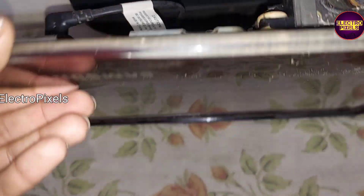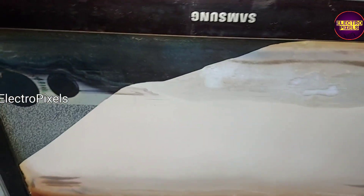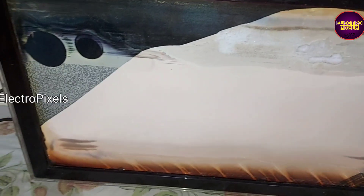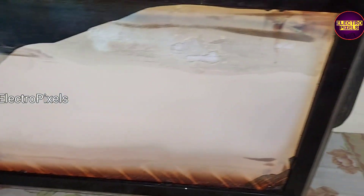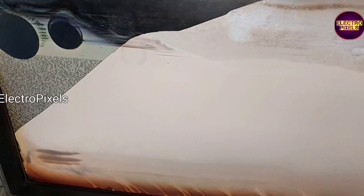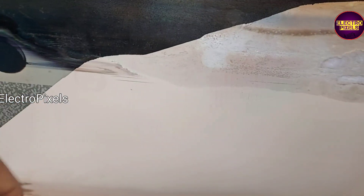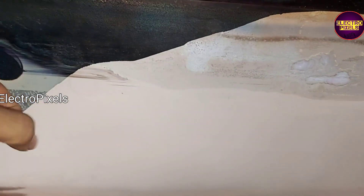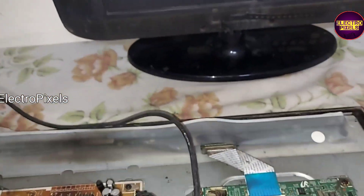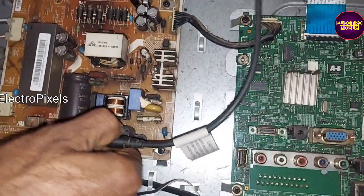The complaint with this TV is with the panel — you can see the panel is already broken. It's a 22-inch full HD panel. The input VCC is 5 volts; this panel works on 5-volt input VCC since it's a full HD panel.